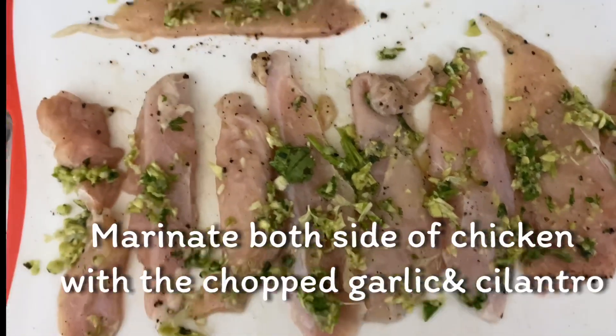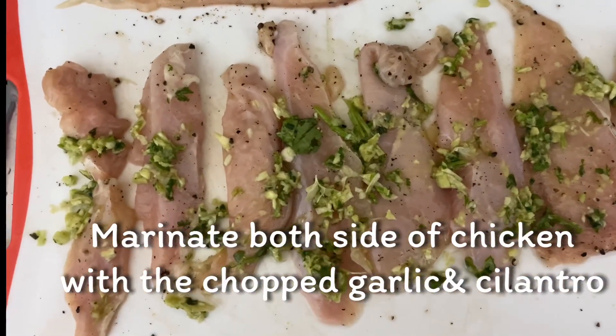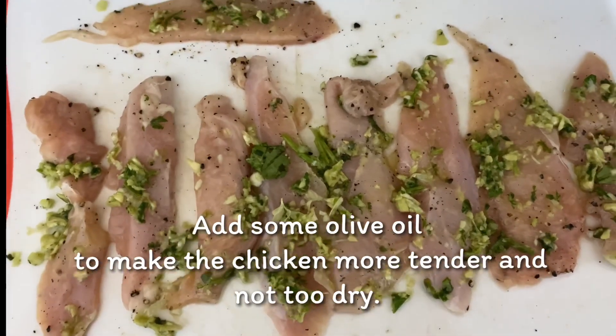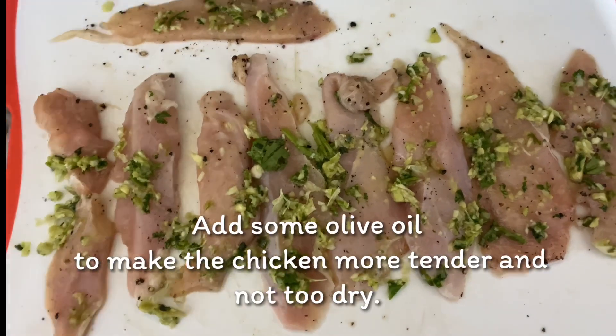Finally, we will add some of the zest — the sweet zest. We will add some of the zest to the mixture.